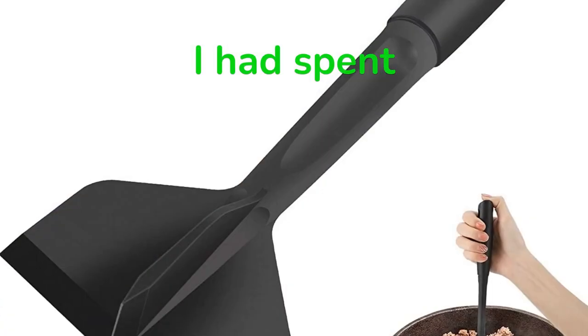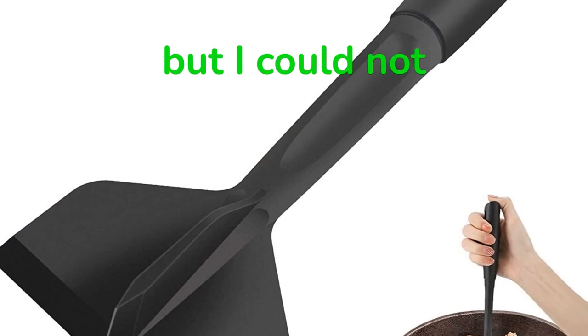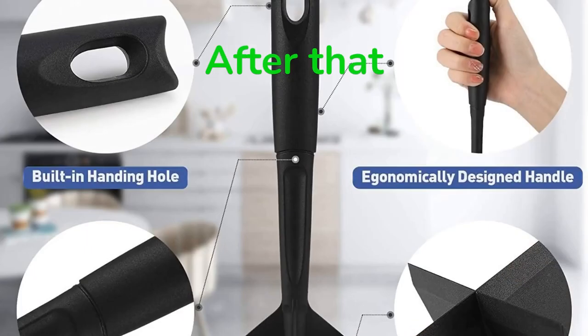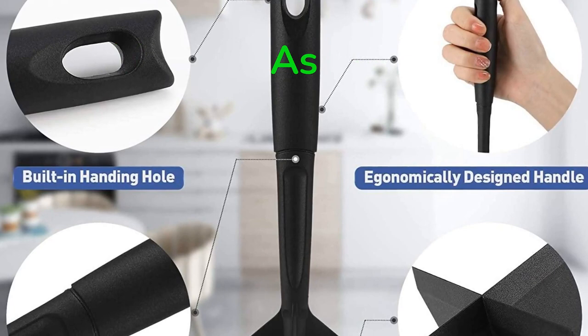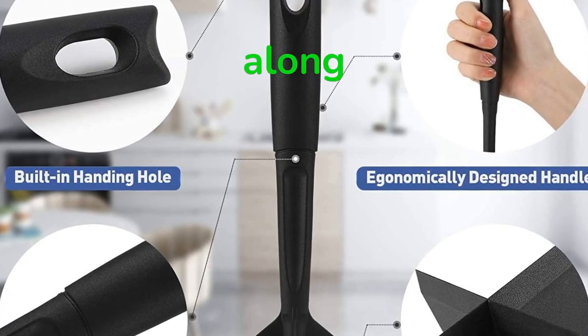Meat Chopper. I had spent considerable time looking for something analogous to a meat chopper, but I could not come across anything that seemed practical or of high quality. After that, I again watched a video on my laptop when I came across an individual utilizing a meat chopper. As soon as I laid eyes on it, I realized it was precisely what I had been looking for all along.